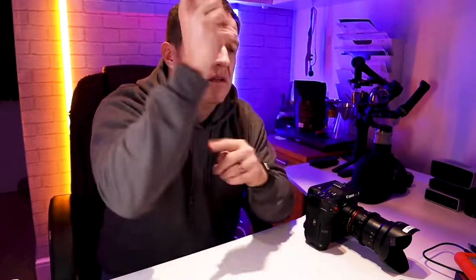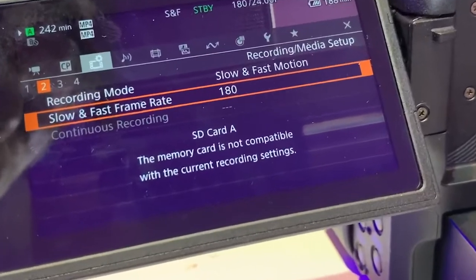So today we are talking SD cards. For those of you that may have seen my last video about the C70 and the frame rates — I'll put a link in the description — you'll notice at one point on screen it comes up: it may not be able to record to this card.